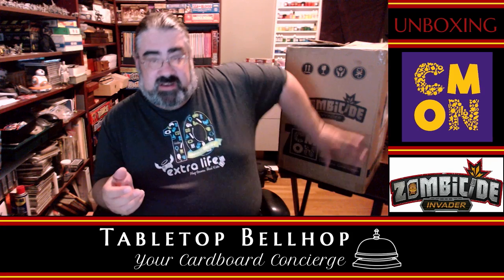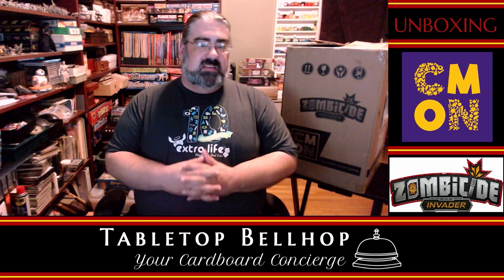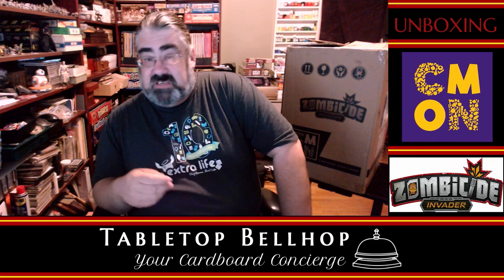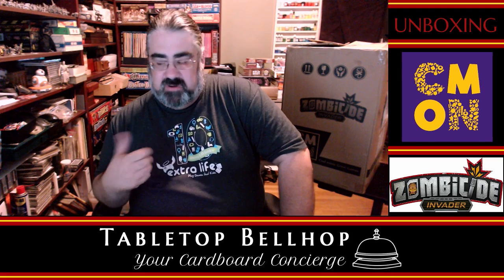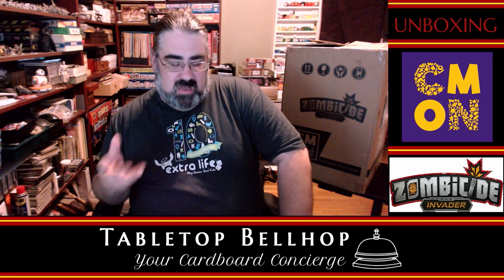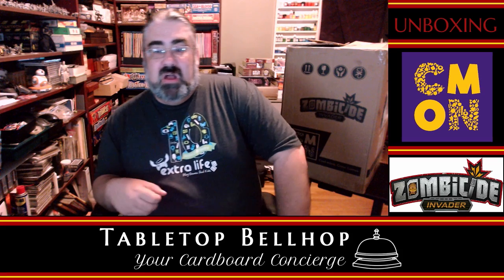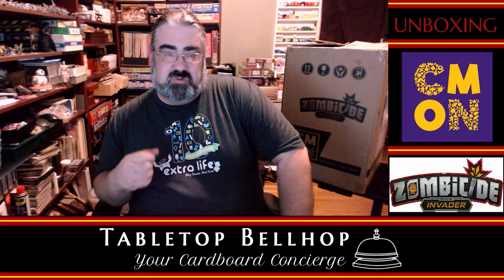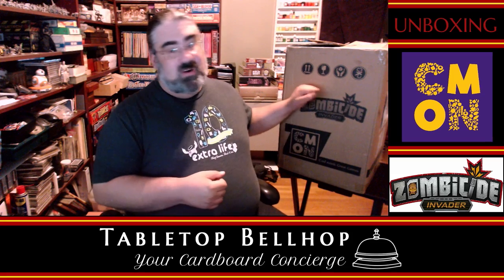Tonight the question we're answering is: what's in this big box? Before we get to that, check out our website at tabletopbellhop.com where you can find all kinds of gaming content including news, reviews, lists of podcasts, other gaming streamers, and cool stuff. Also make sure you hit the subscribe or follow button depending on where you're watching. Now let's get into it — I don't want to kill too much time.